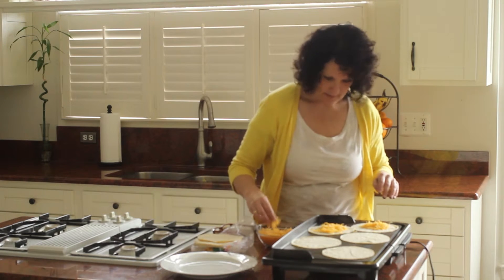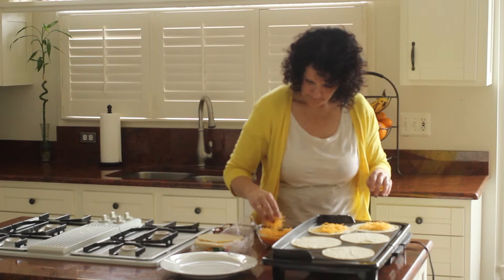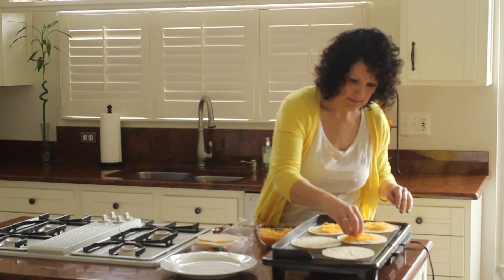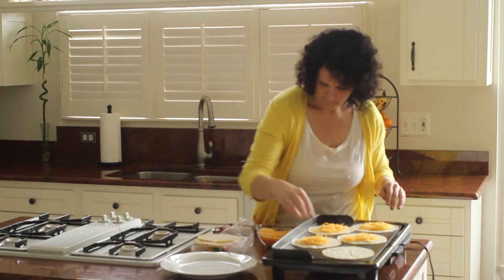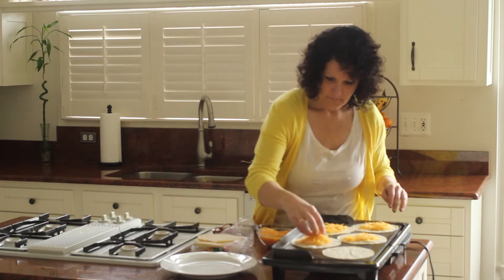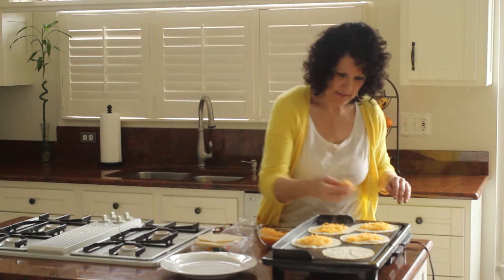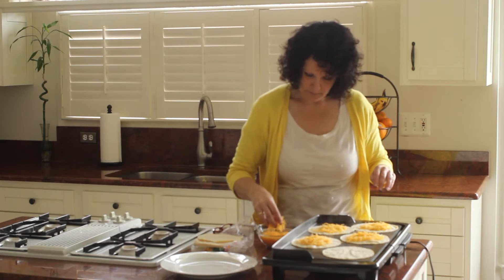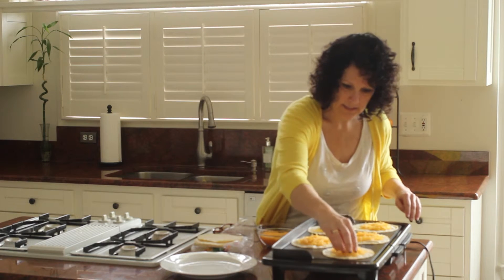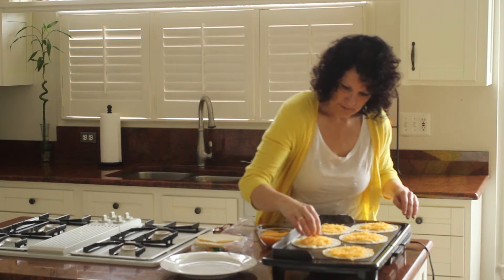What's going to happen is you want this cheese to melt, get nice and melty on each of these. You only need to use probably somewhere around a fourth of a cup. You want to have enough cheese that's really going to get over most of your corn tortillas.